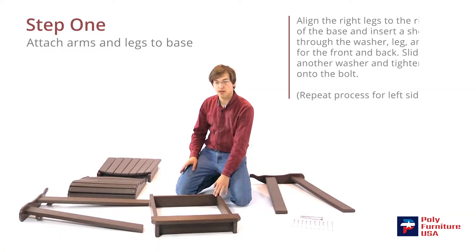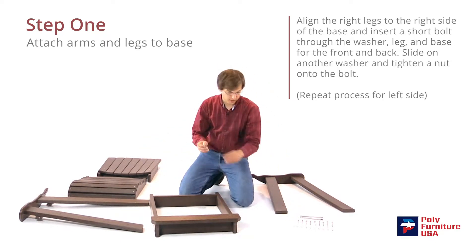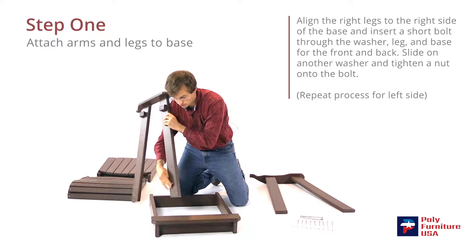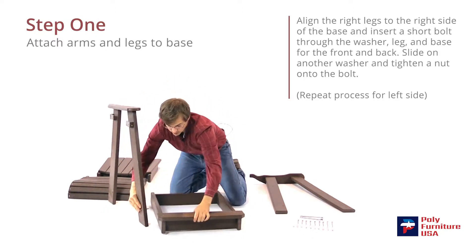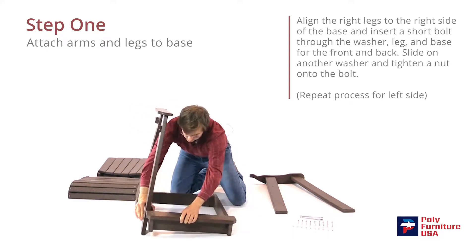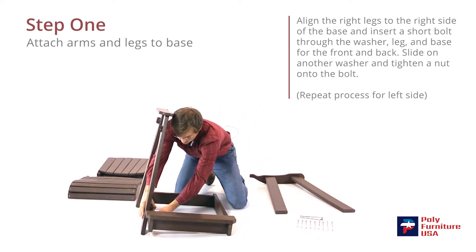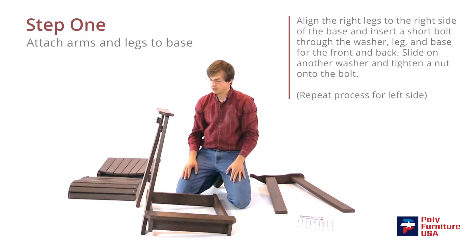We're going to start with the base and the arms. I'm going to take one of the short bolts and a washer, stick the washer on first, stand this up here. Slide through the hole there, then that should line up with the hole there on the base. We're going to stick a washer on first and then the nut, and just do it finger tight for now, and then when we get done, we'll tighten everything down.